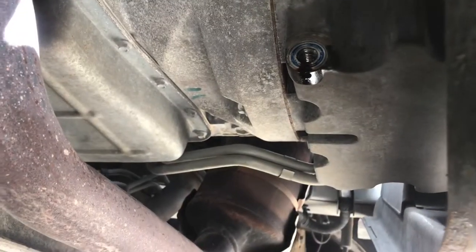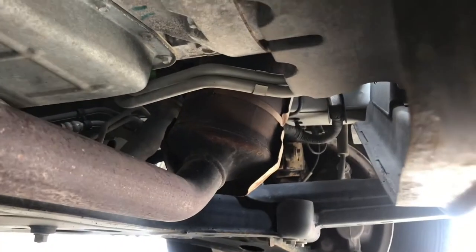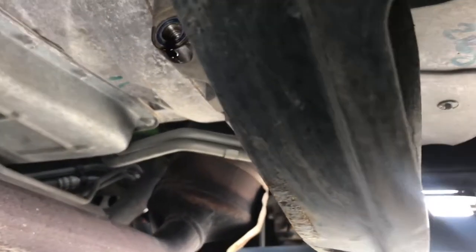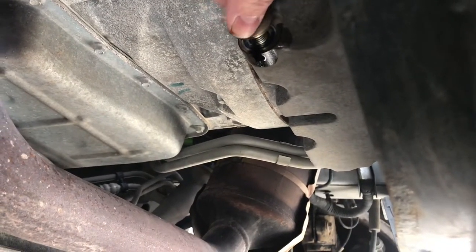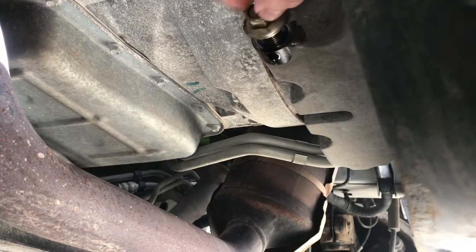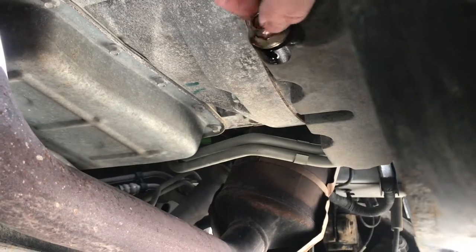The oil is now just barely dripping out, so I'm going to put the drain bolt back in. One key to this: if you reach around this space and have your hand come in from the top like this, you can install this without getting much drip on your hands. Screw that back in and just torque it down to spec.